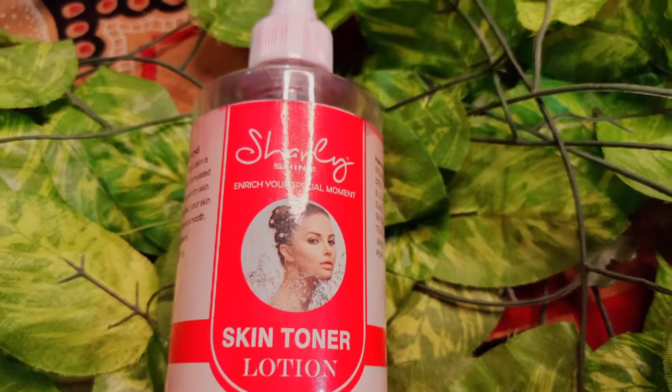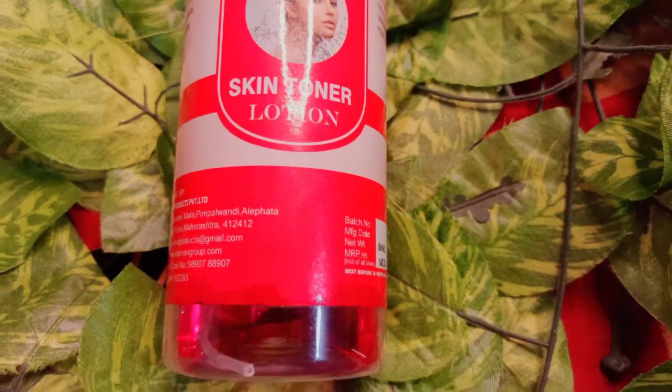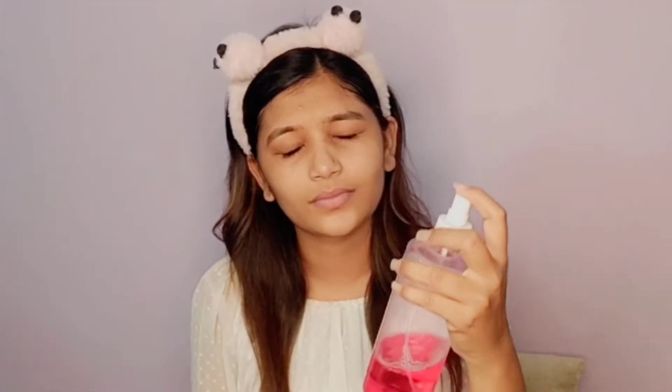After washing our face, in our next step we will tone our face. For this, you can use any toner, and if you don't have a toner, you can use rose water — rose water also hydrates your skin. Here I have a normal toner that I apply on a daily basis. I have applied my toner to hydrate the skin, and you should apply toner in your routine as well.